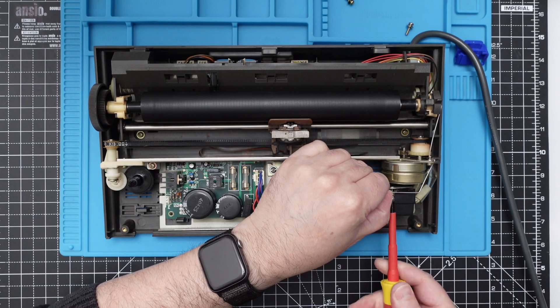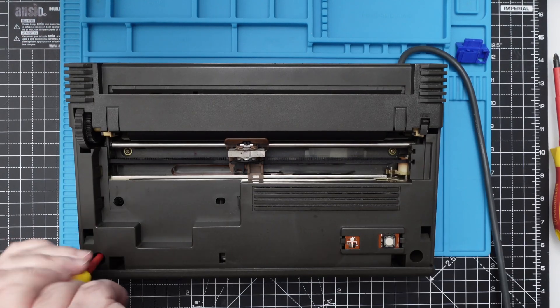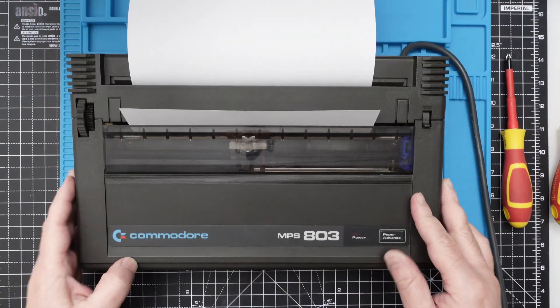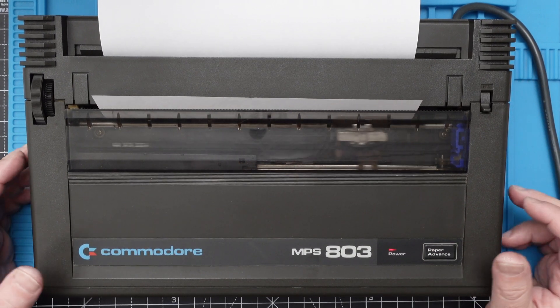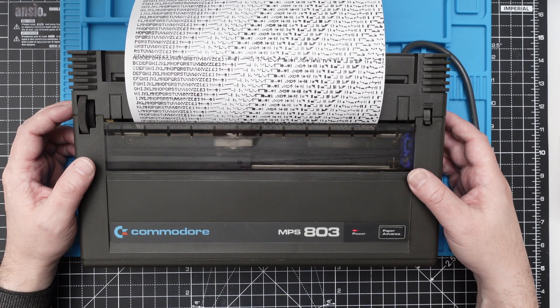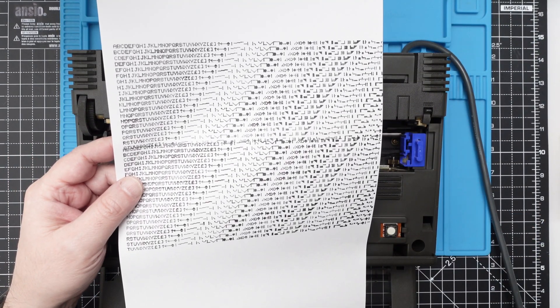Now it's time to put it all back together and see if the ink experiment worked. The experiment worked — we have ink again! It still has a lot of ink and I should find a way to distribute it more homogeneously, but after printing some pages it should be fine. The overlapping lines here were my fault — I reversed the paper slightly during printing. Now let's get some action and connect it to the Commodore 64.